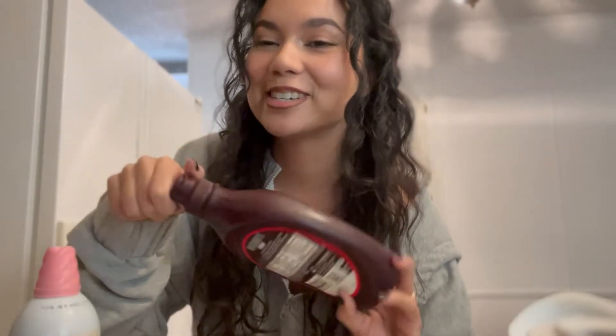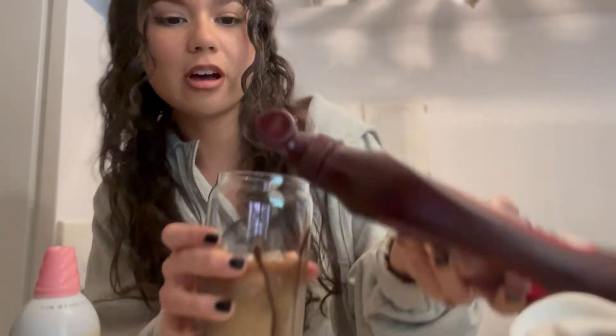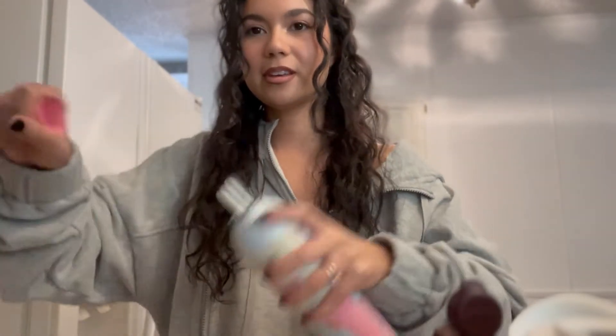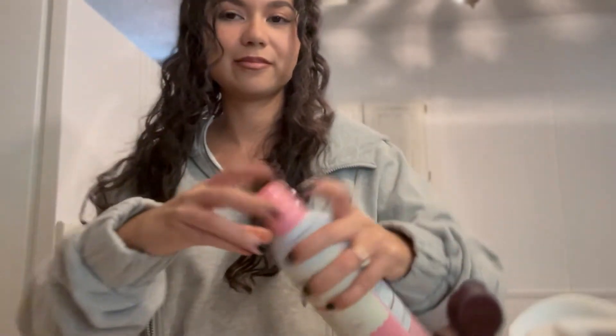I also add some Hershey's syrup because I try not to snack during the day, so this is like my sweet treat. Normally I'll put it around the rim before I pour the coffee, but today we're just cheating a little bit. Then I'll just shake it up, add the best part — the ice — and then to top it off I love to add cinnamon.